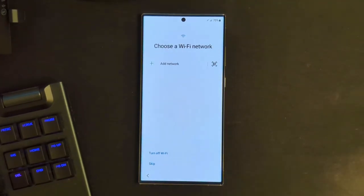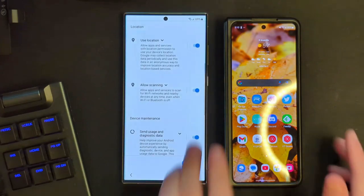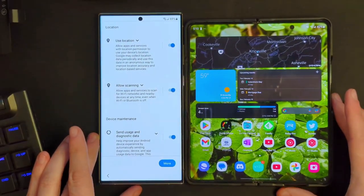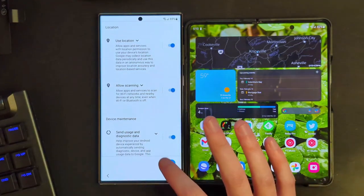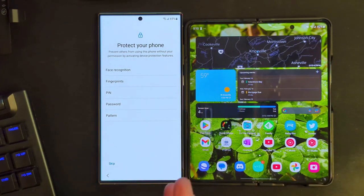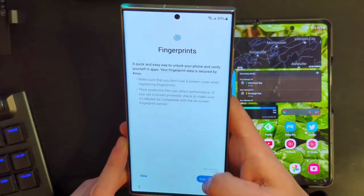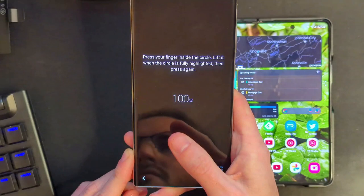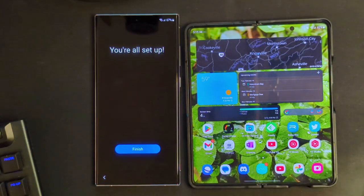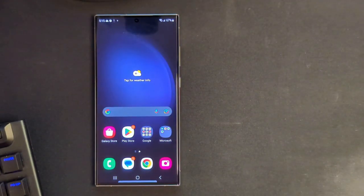I almost never use cloud backups — I like to just start fresh. As we're moving through setup, here's a quick size comparison next to the Z Fold 4, which we are definitely going to be comparing with. Opening into tablet mode, you can see this is definitely a large phone, but definitely not anything like having a true foldable. It's going to be very interesting to see how I feel going from the Fold or the Duo to the S23 Ultra, which is a standard slab-style phone.